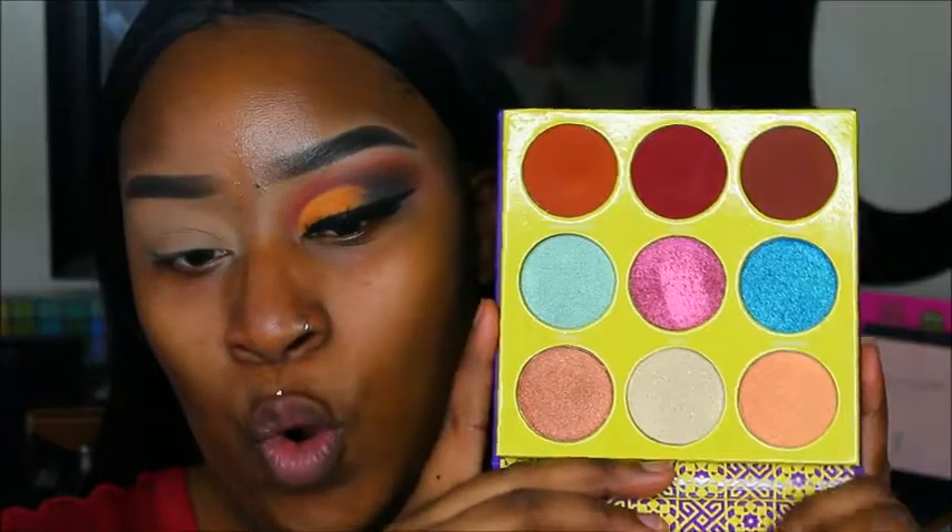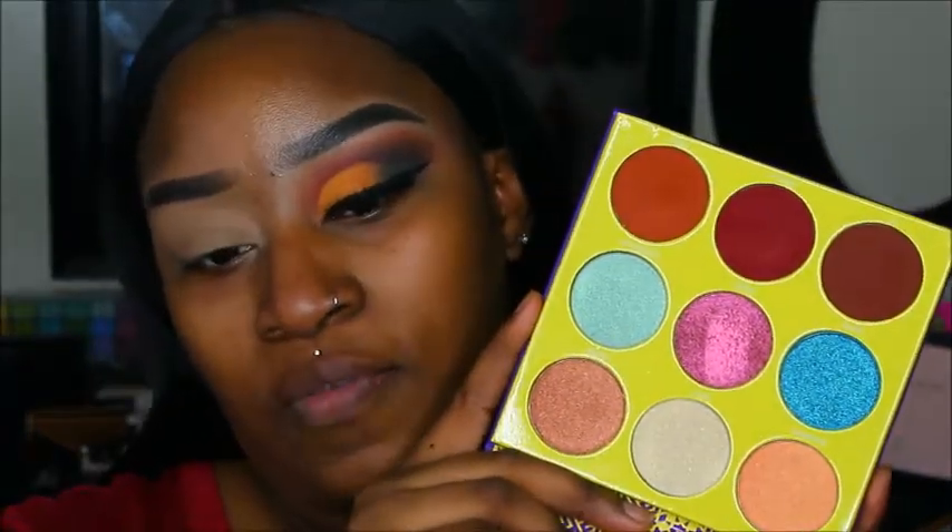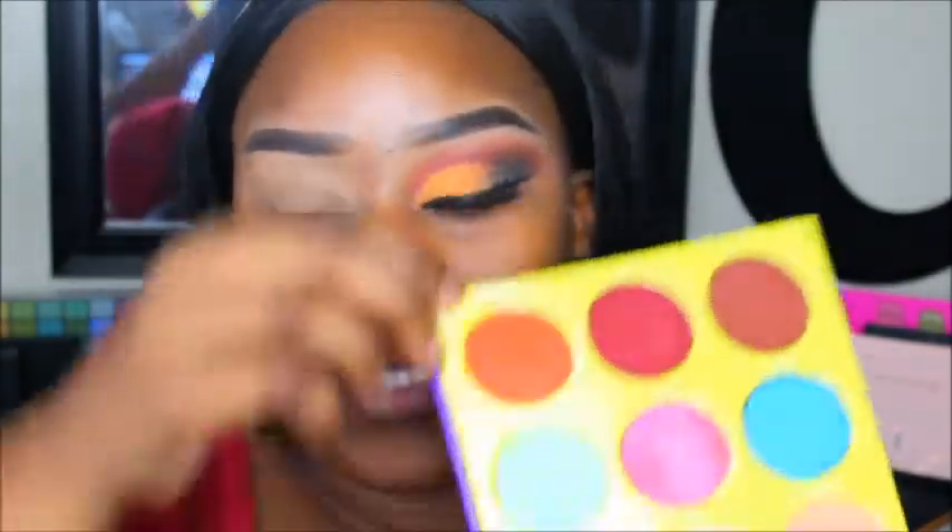You guys can see I already have one item because I did not know what I was going to be doing for this look. For my transition color I'm going to be using the Saharan palette 2 by Juvia's Place. I just got this the other day and y'all, this palette is gorgeous — it just screams fall. I'm going to go in with the color Tazza, this warm brown shade, and use that as my transition color.